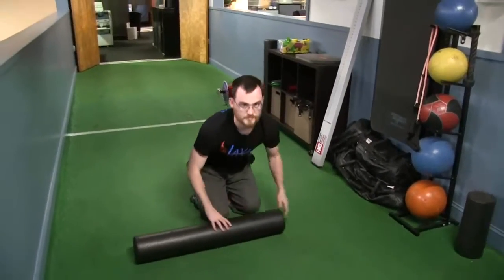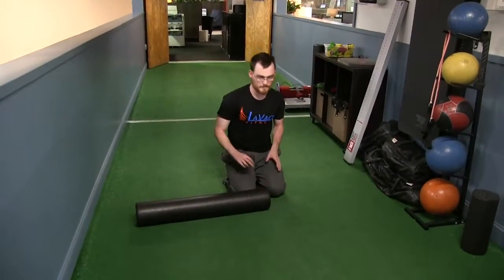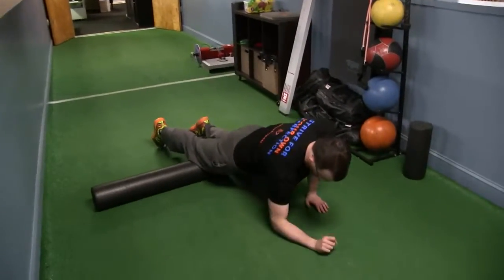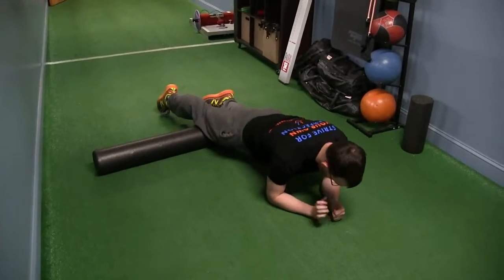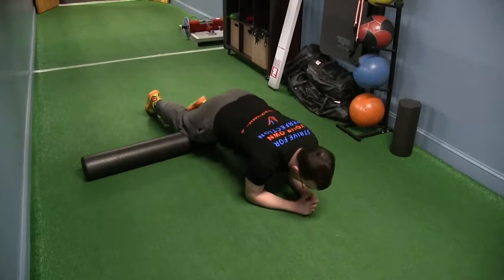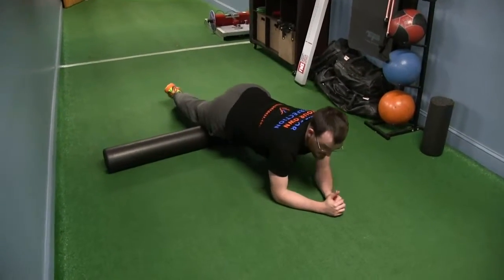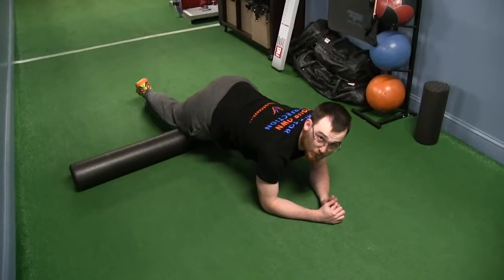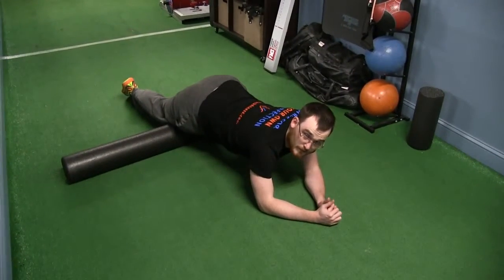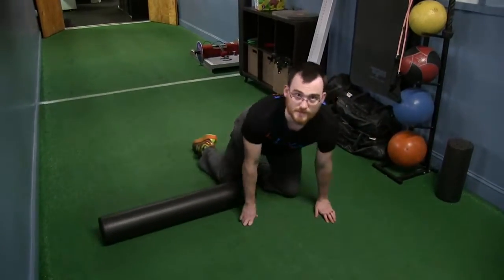Another method some people use to take some tension off if it's really painful off the start is to come out to the side. Now I can put most of my body weight over onto my left side, my non-working side, and sort of just roll up to get into that quad without putting as much pressure into that right leg. Then do the same thing on the other side. Let me know if you have any questions, guys. Have a good one.